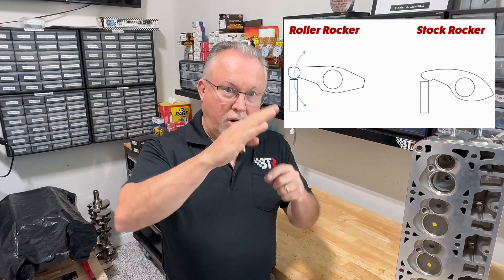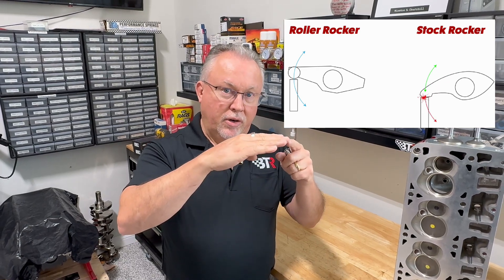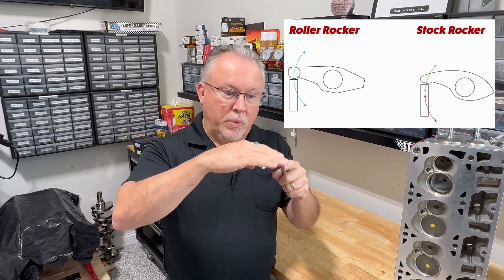That stock rocker obviously doesn't have a roller tip and it's designed to work in what they call a half arc. A roller rocker works in a full arc and then it sweeps back in on itself at higher lift, which is fine. But a stock rocker, as you run more and more lift on these engines, is arcing and sweeping back on itself.